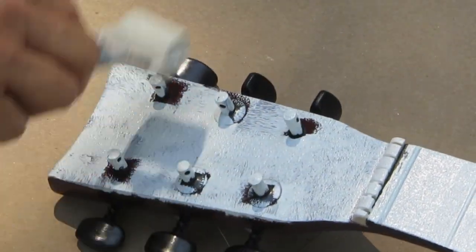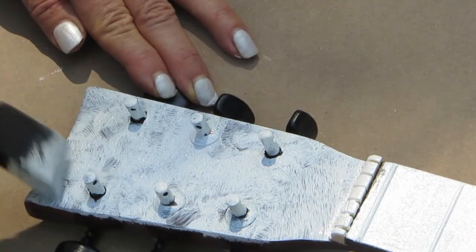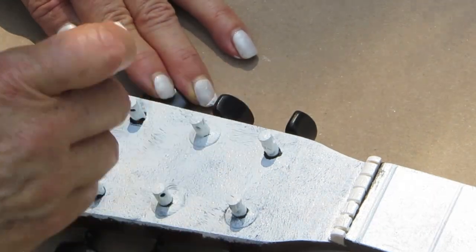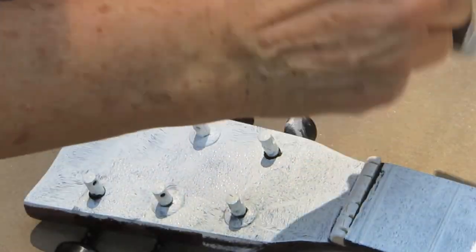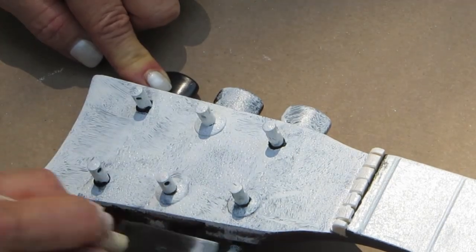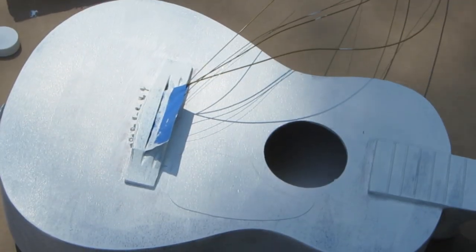The same goes for the top where you string the guitar back together. I used a sponge brush, a small artist's brush, and the roller brush — a combination of all of those. This is just the first coat of gesso; don't worry if it looks a little choppy because we're going to clean that up with the next layer of paint.